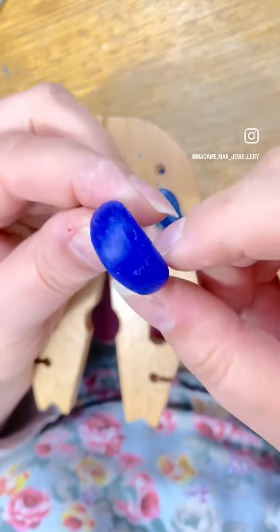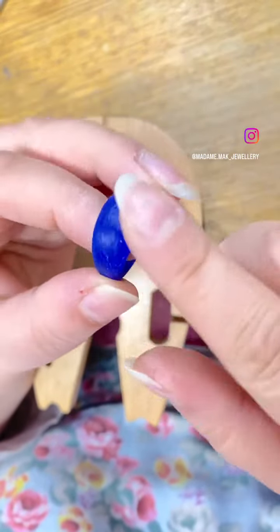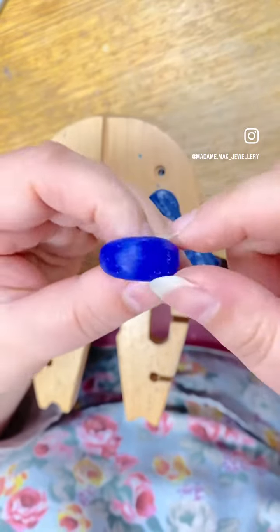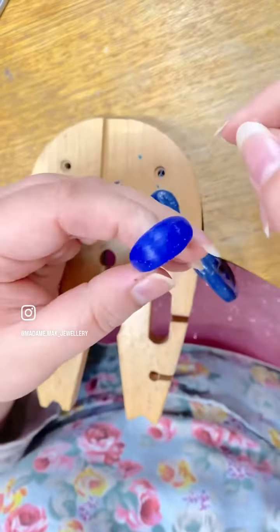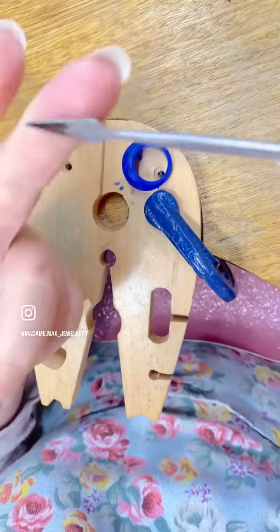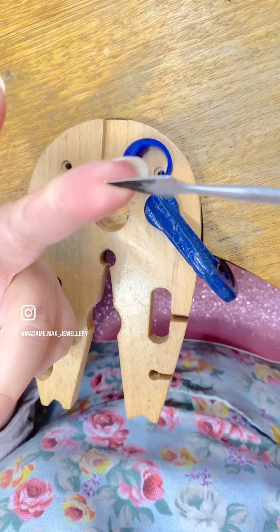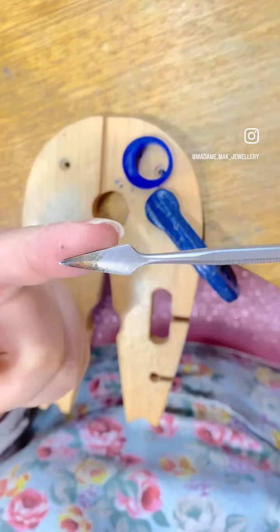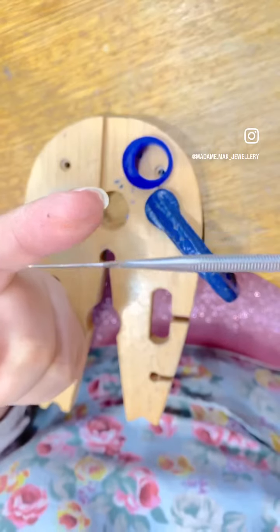I have carved a dome ring and I'm here to show you how I tidy the surface of my waxes prior to sending them out for casting into metal. I have two tools on standby here. One is the budget dental carver. It has a spear-shaped head. It's not too sharp on one edge but it's sharp enough to get the job done.